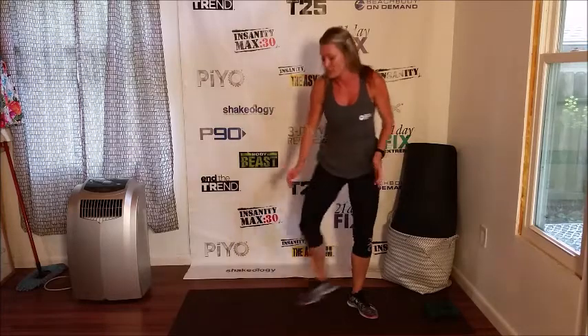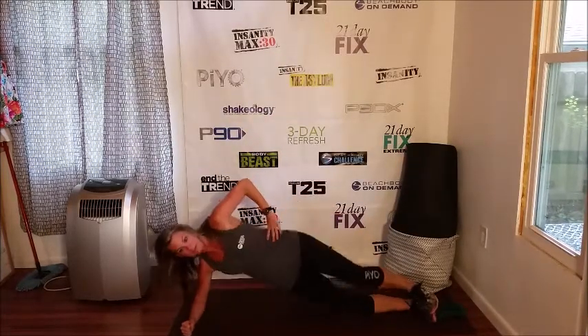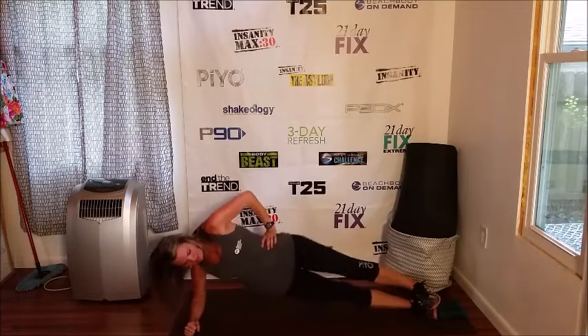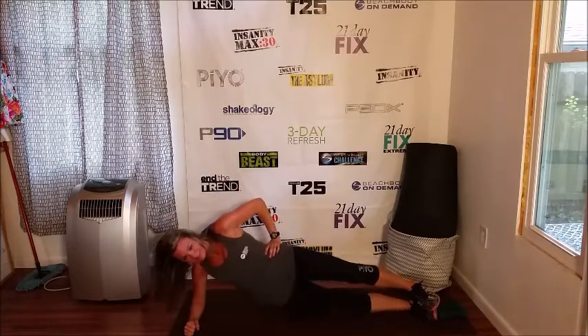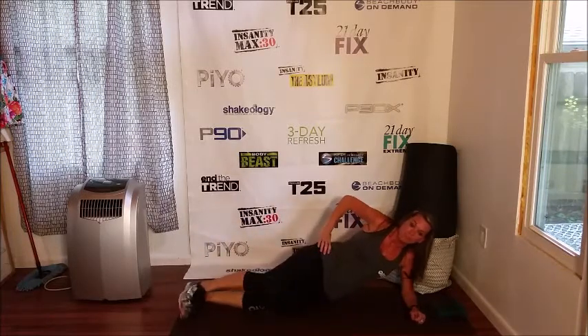Also, we are going to stay down on the floor and do side plank crunches. You're going to do 30 seconds on one side, 30 seconds on the other. Very simple — just go up and down, flip, and do it again.